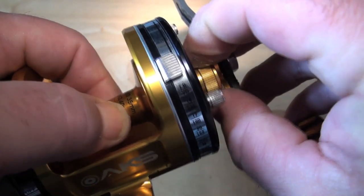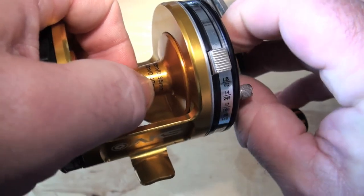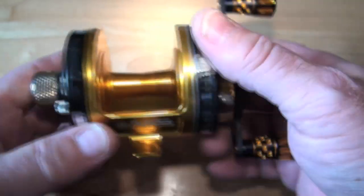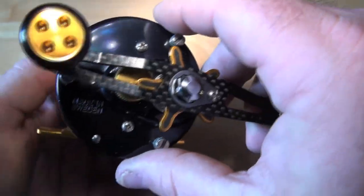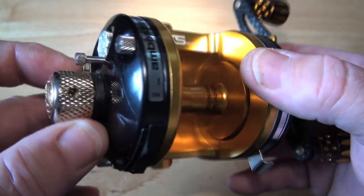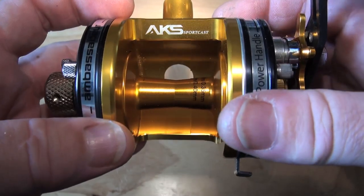This is where the OCD is going to play me up — I've got to do it, I'm sorry, I can't help myself, even though I know I'm going to take the other side apart. The donor reel side plates are from a power handle — it's a 6500 CT power handle. It's a dome side plate, so you know there's something special under there. But we'll get to that.